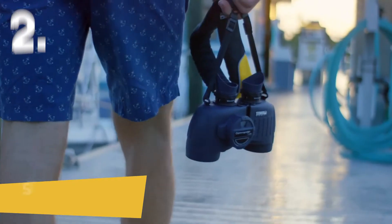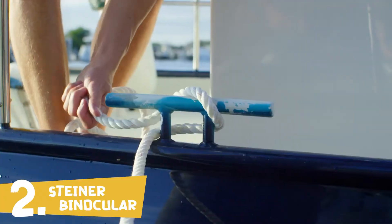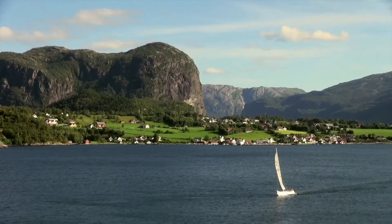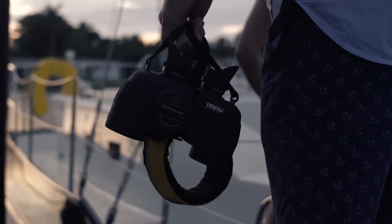The military grade Porro Prism Commander Series is the marine binocular choice for anyone who makes their living on the water — fishing guides, ship captains, tugboat operators, yacht owners, blue water sailors and racers, marine patrol and law enforcement who need the best in marine optics.